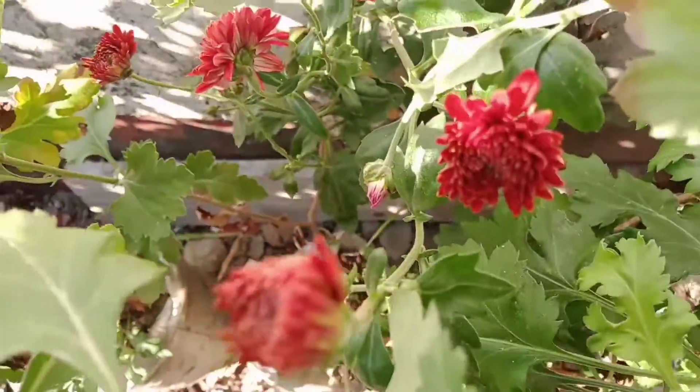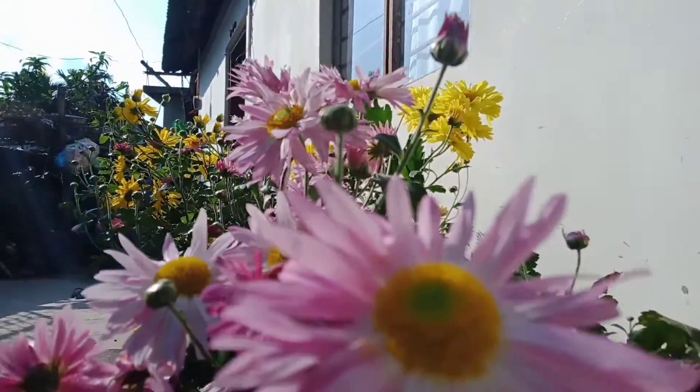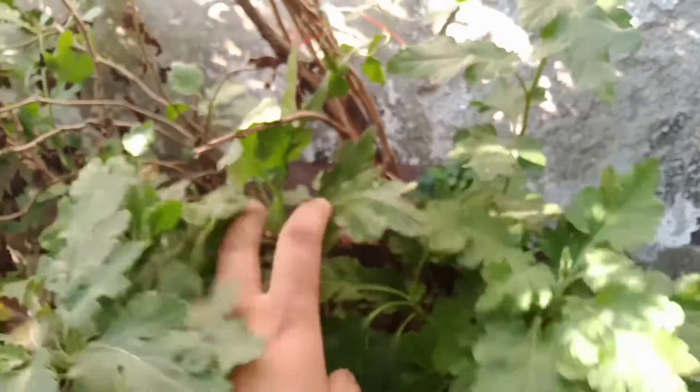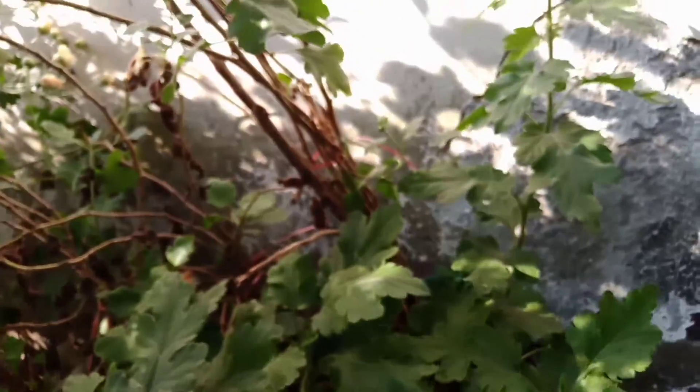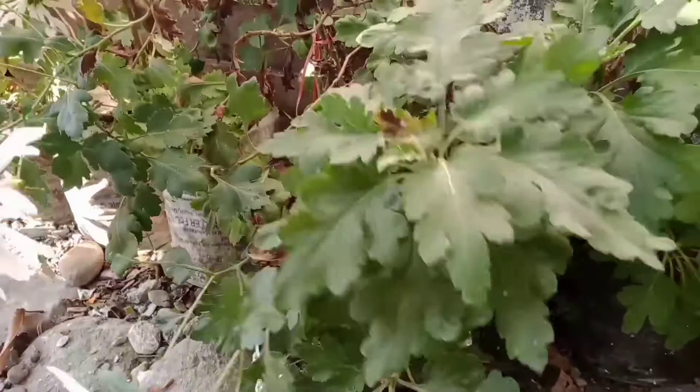I don't know where these colors came from. So guys, this is the Mother Plant for next year. We will cut the top part after flowering — this is the Mother Plant.